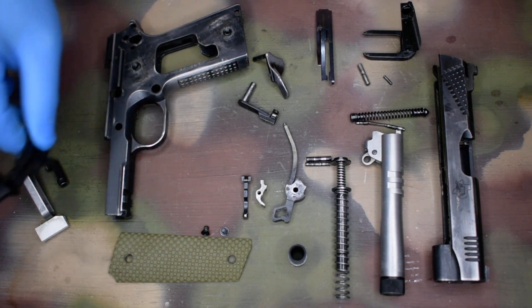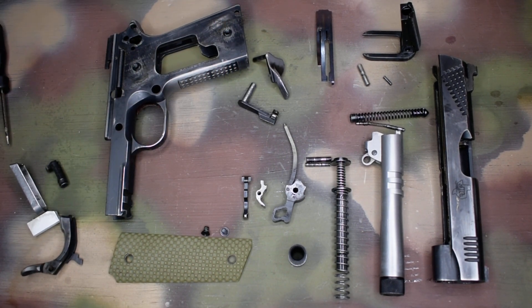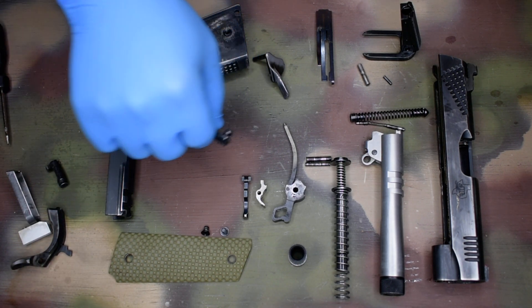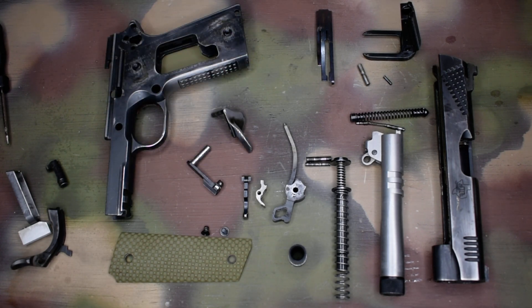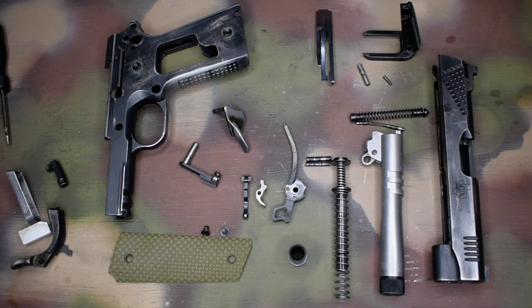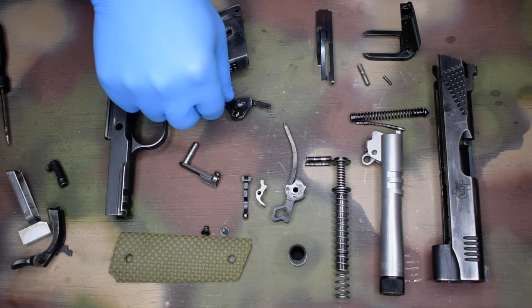Grip safety — clean and dry. If it is carbon steel and you're worried about rust, you can apply some oil as a rust preventative. Slide stop and safety: both pins are going to have a light coat of oil. I also like to do the underside of the safety — the entire thing — with a light coat of oil as well.